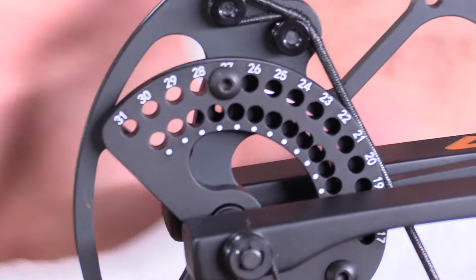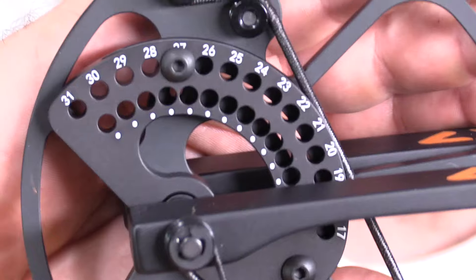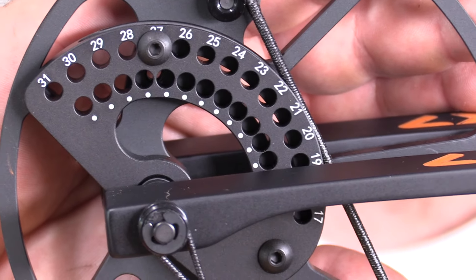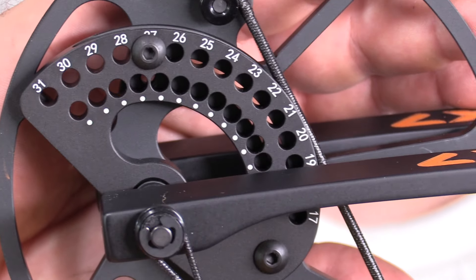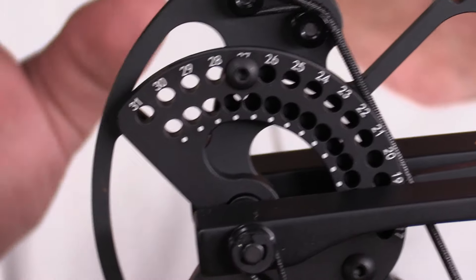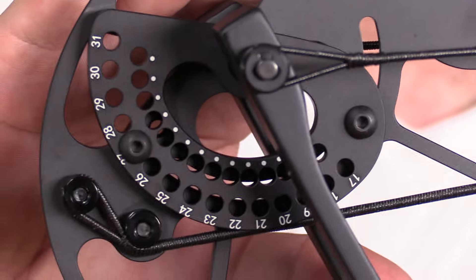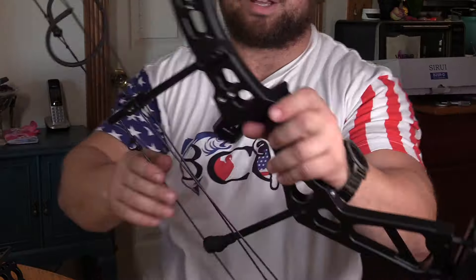Everything can be adjusted, and you have half-inch increments to adjust your draw length. It goes from 31 to 17-inch draw with half-inch increments in between, which is really sweet. You do not need a bow press to do this — you can change all this on the fly. So if you're getting it for someone just starting out or growing, you could get this bow and they could shoot it for a long time.